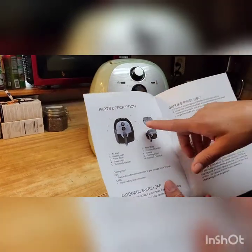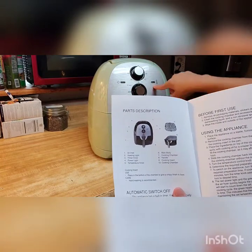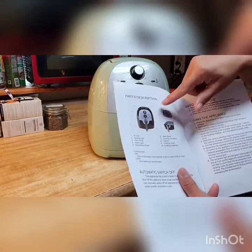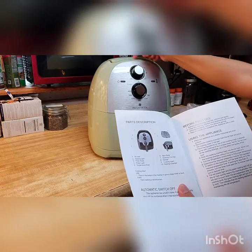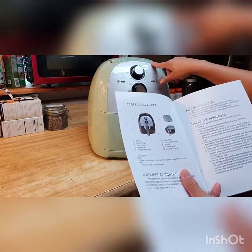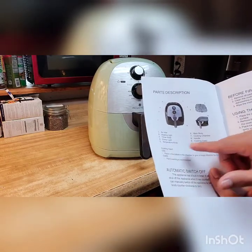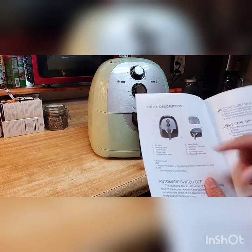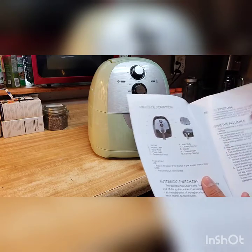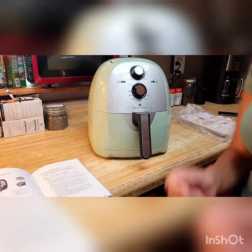Alright guys, so this is the parts description — it's giving you numbers for what everything is. Number one is the air inlet, right here — that's where the air comes through. Number two is the heating light, right here. Three is the timer knob. Four is the power light. Temperature knob. Main body. Cooking chamber. Handle, number nine. Cooking insert, number ten. It also says automatic switch off. So we're going to turn it on to see how loud it sounds.